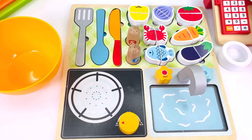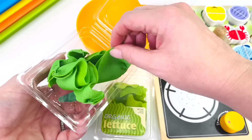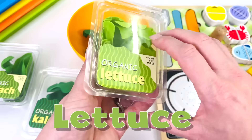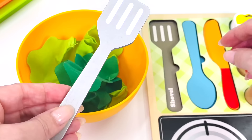Here's our next customer. He would like a seafood salad. I have all my greens. I have some spinach. We'll place a couple of leaves in the bowl. There's some kale. And last, I have some lettuce. I'll just get my spatula and spoon to mix up the lettuce leaves.